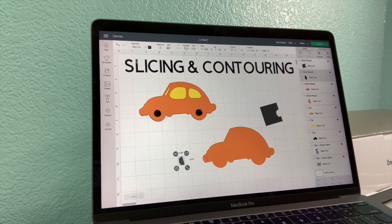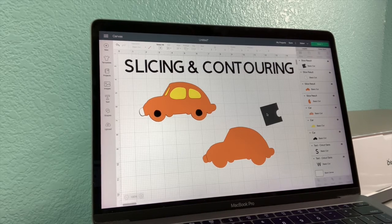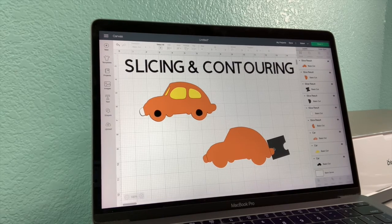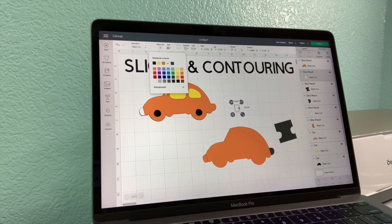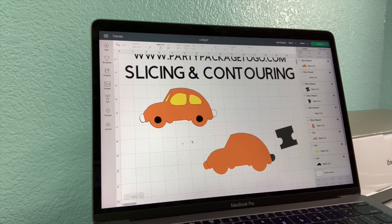That is the piece that I will now turn white — ta-da! White bumper piece. Same for the back: I will take my square and adjust, select my car, and slice. You want that little piece right there — make it white, put it over here. And now I have a car with all the colorings that I want: black tires, yellow windows, orange outside, with some white bumpers.